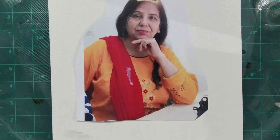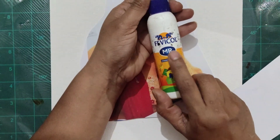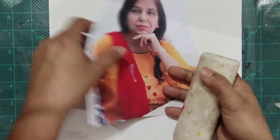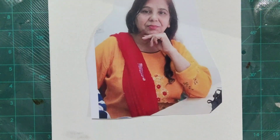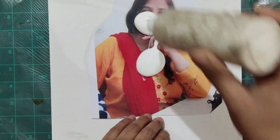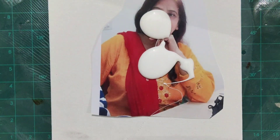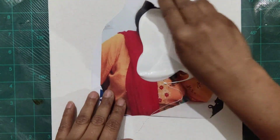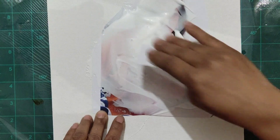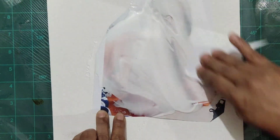I am applying glue on the front of this photograph. This is Fevicole MR, so you need Fevicole MR. If you don't want to transfer the pic onto canvas and just want to paste it, apply the Fevicole on the back side. But if you want to transfer the pic, apply Fevicole on the front of the photograph.